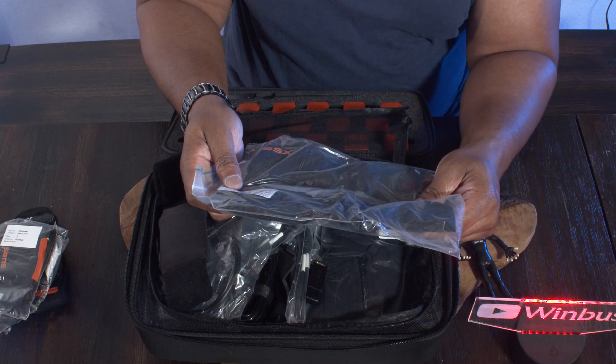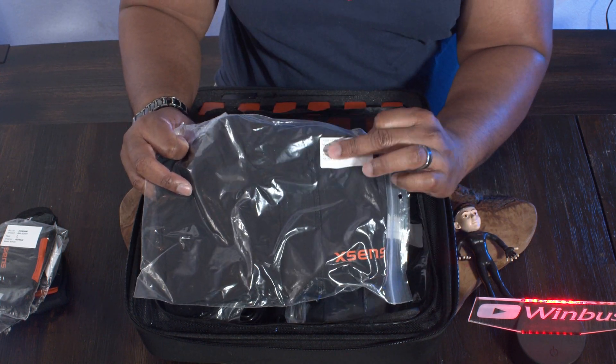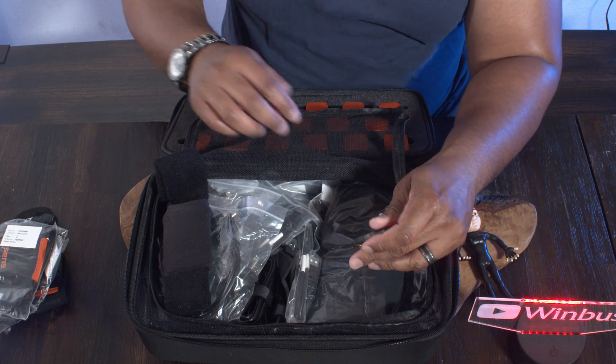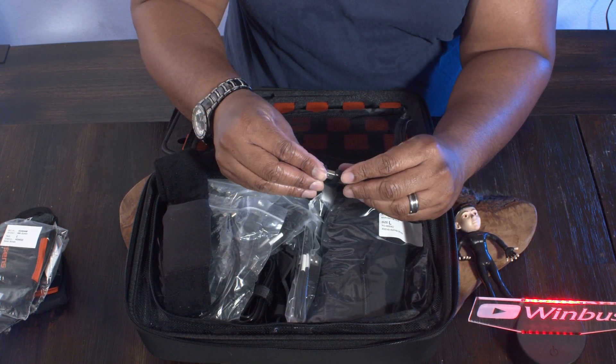We have the t-shirt here as well, but this one says small on it, so I at least need a medium. Hopefully we got more shirts — yeah, I see we have more shirts in there. So that's cool. They gave us several sizes.